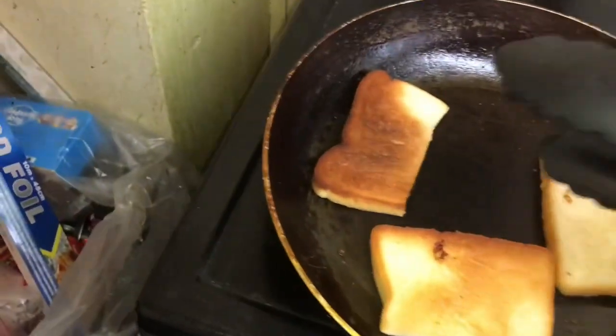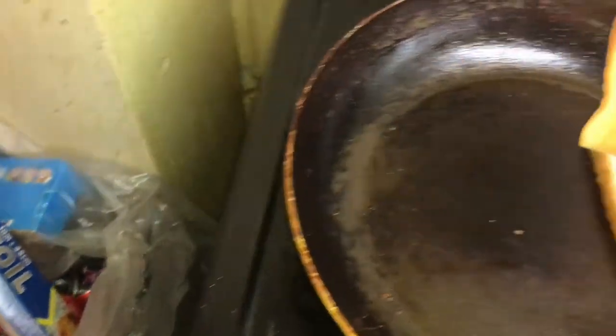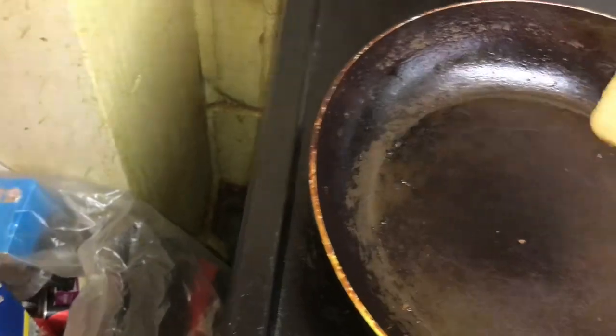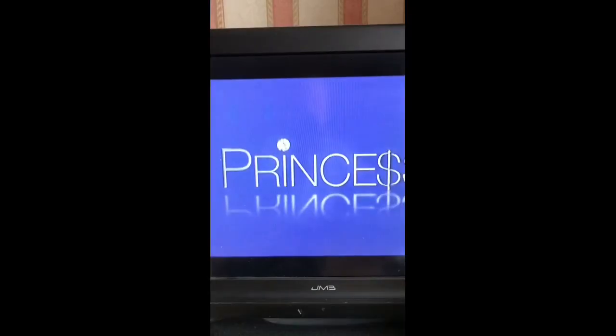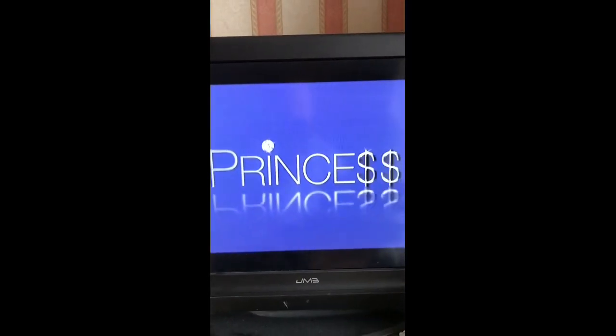And that's how you make French toast. Simple! Make French toast, guys, please. She's a princess.